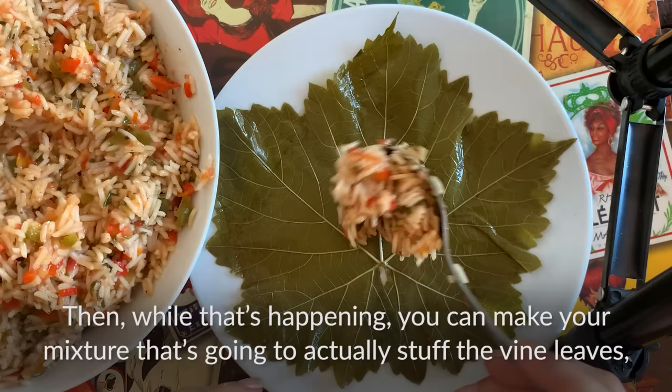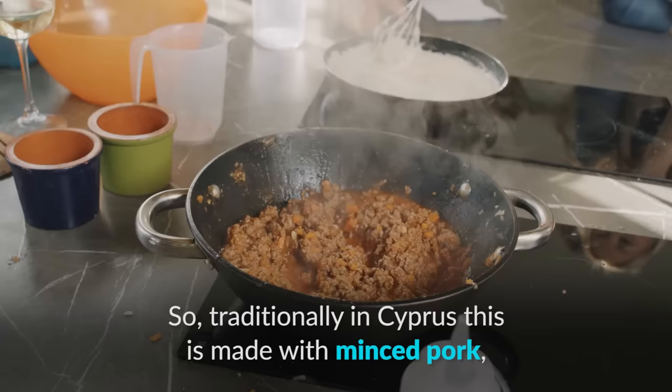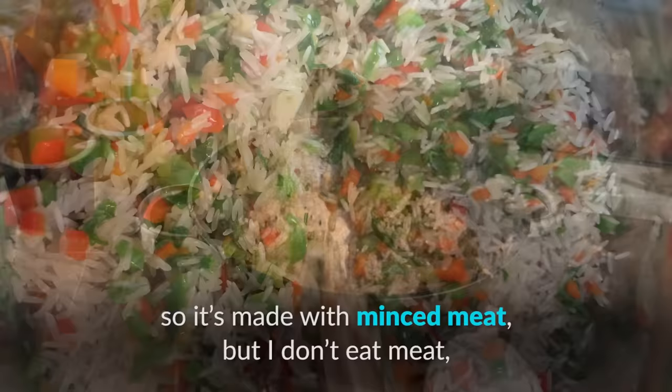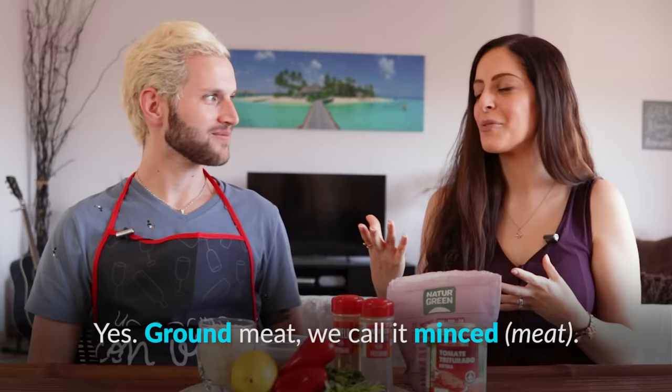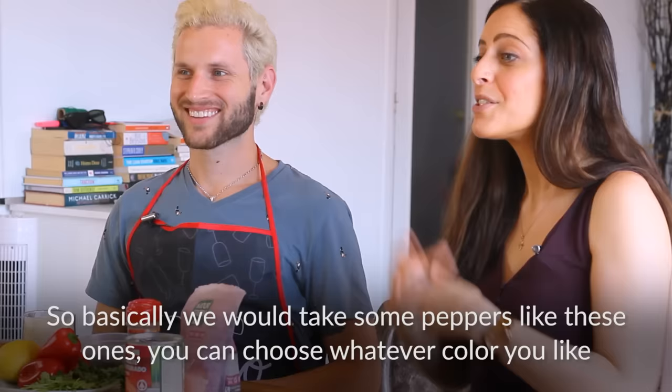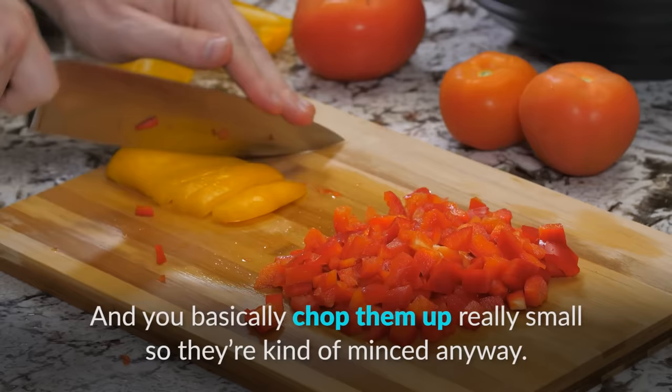Traditionally in Cyprus, this is made with minced pork — minced meat. But I don't eat meat, so we've made a vegetarian version which is also really good. In the United States you would call that ground beef or ground meat, whereas we call it minced. So basically we take some peppers — you can choose whatever color you like, but we have red peppers — and you chop them up really small so that they're kind of minced.